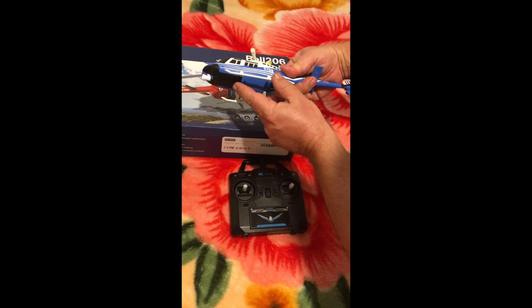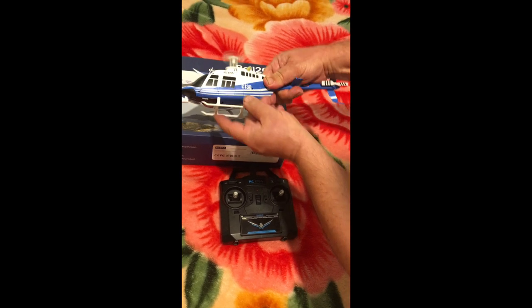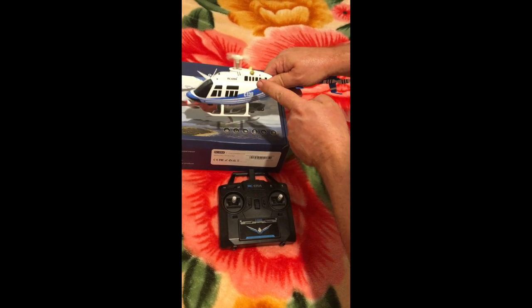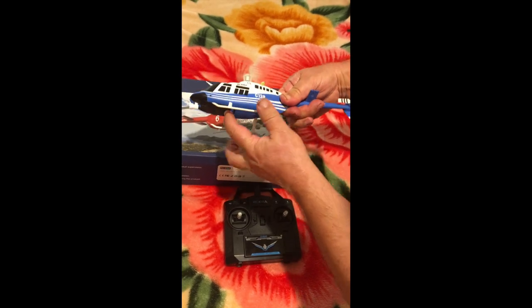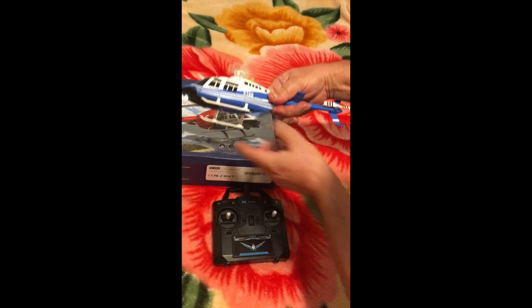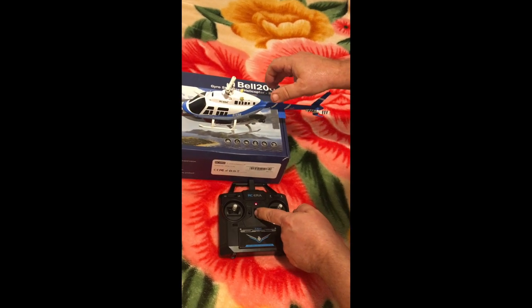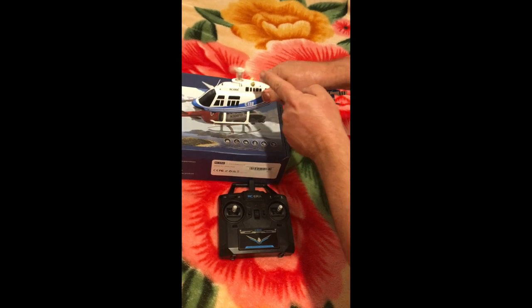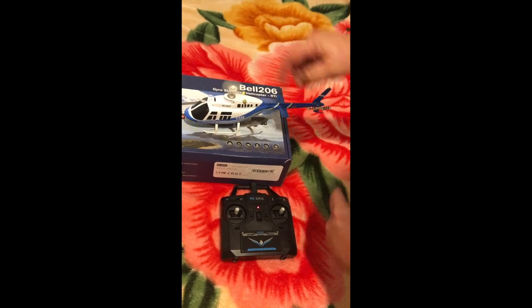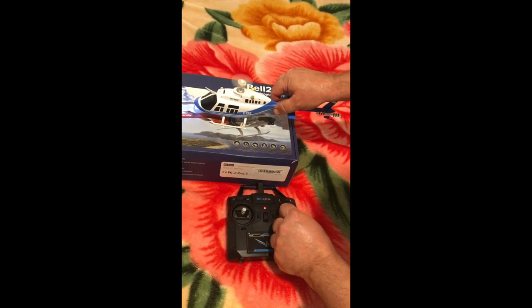Now this is the problem — when you press the button on the battery, it spins straight away. So if I turn it off and the remote is off, if I turn the remote on then turn this one on, it starts, always spin. But if I go up down to bind it, it is bind.